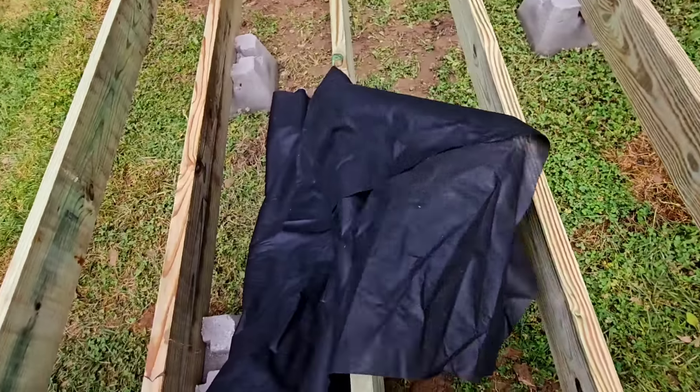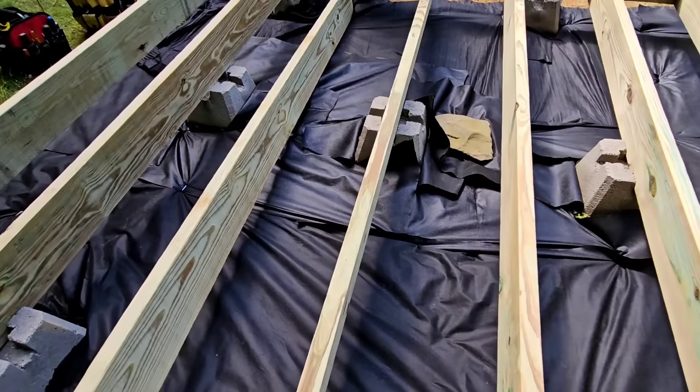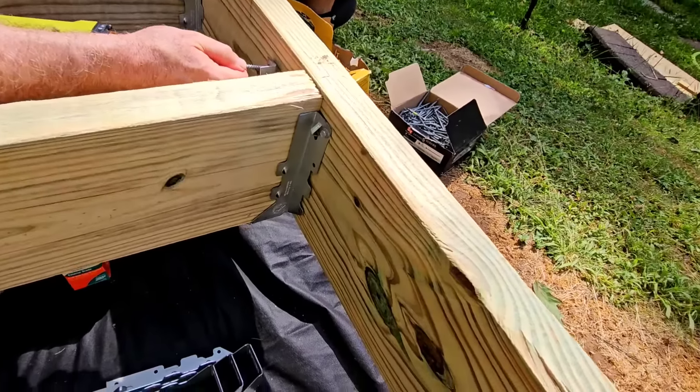Now here we are — we're using some weed fabric and I'm just going to put that under the bottom of the floating deck because I don't want weeds and stuff to grow in. This is called a floating deck, so I'm building the bar on a floating deck.